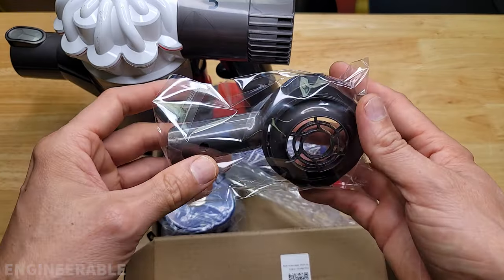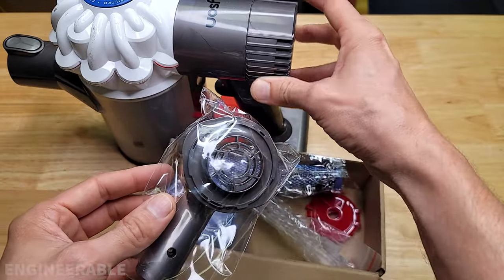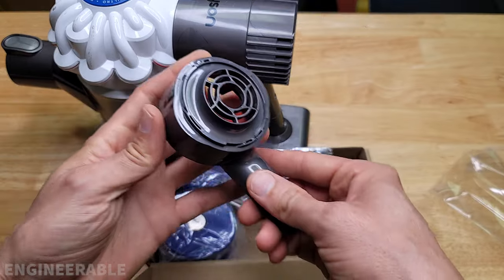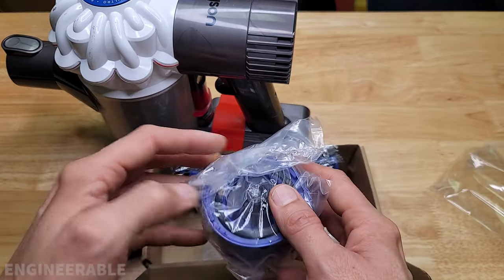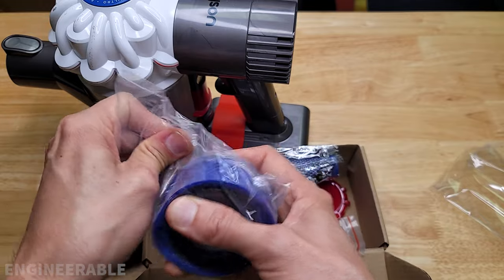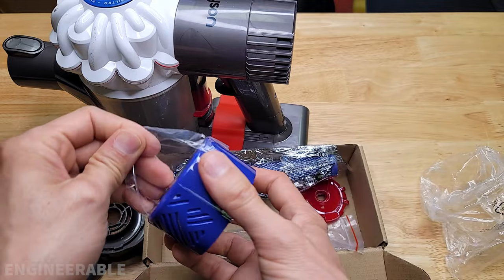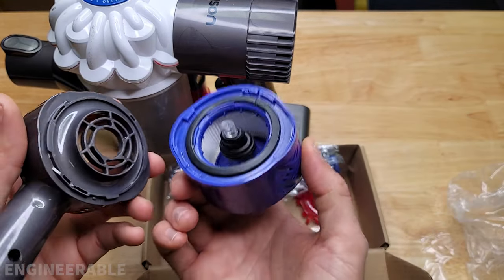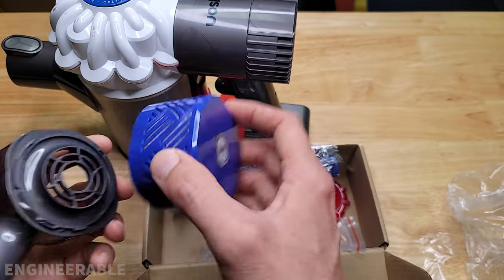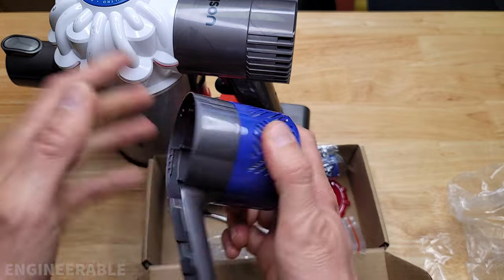It comes with, most importantly, the back piece that replaces the foam filter back piece. This is the piece that allows you to attach the HEPA filter on. The HEPA filter included is a third-party HEPA filter, not the official Dyson HEPA filter, so I would trust the Dyson HEPA filter a little bit more in terms of filtration quality, but this has definitely got to be better than the foam filter. The HEPA filter locks on the back of the new motor housing cover.